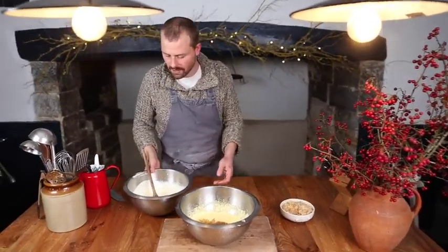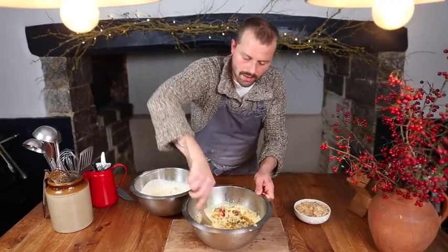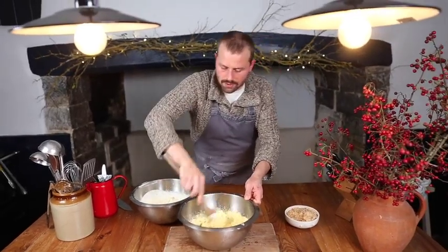I just got the cream out of the fridge. First, we're going to start by stirring all our dried fruits into our egg and sugar mix, and then slowly incorporate the cream into that mixture.